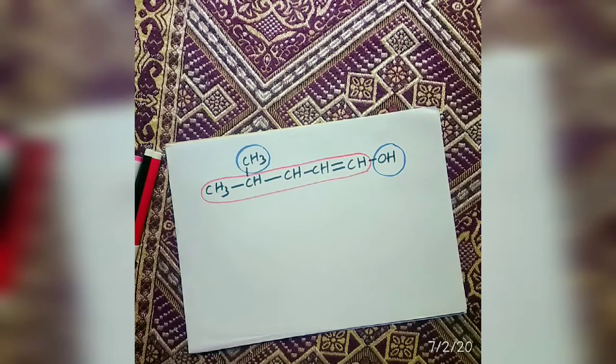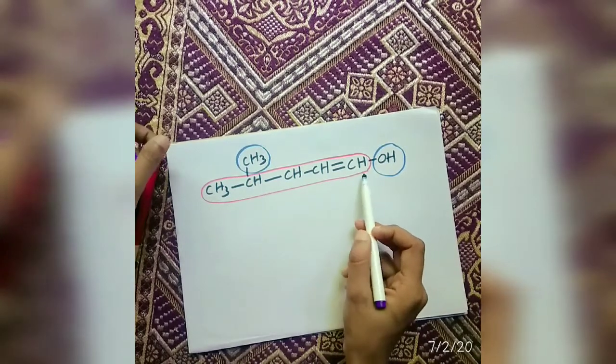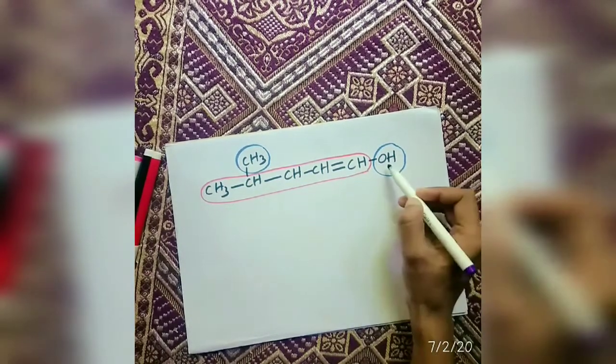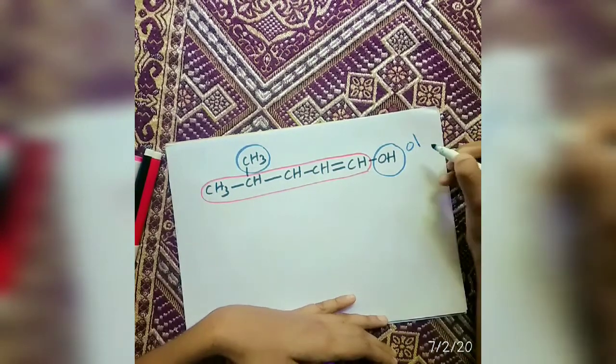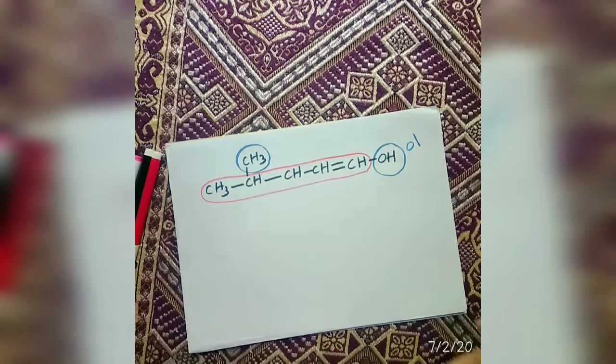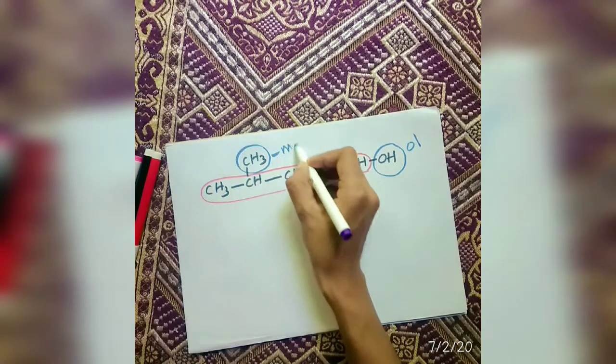So this is the same method where we use all this. Now, let's understand that this method is for every single one. We use the only method for every single one. This is called Polyethyl.